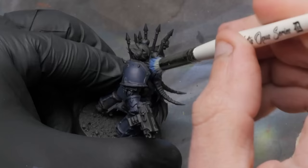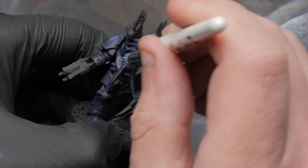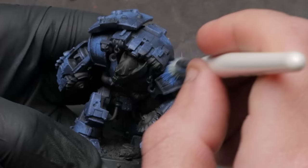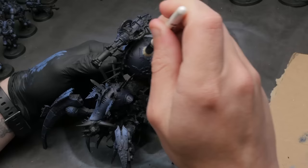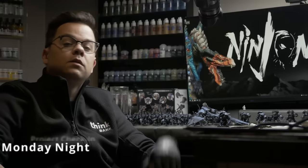Once the base coat is all complete, I'm going to stick with my dry brushes and continue to stipple, this time with Kalgar Blue, focusing on those areas that are upturned and would catch light naturally. A couple of important tips while using this stippling technique: first, just like any time you use a dry brush, wipe off most of the paint on a paper towel before you hit the model. Second, make sure your dry brush is nice and firm — floppy makeup brushes won't work for this. I want to make sure you don't highlight too much in this step. I'm only hitting maybe 30% of the model with this first highlight of Kalgar Blue.